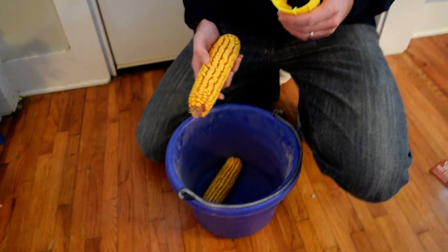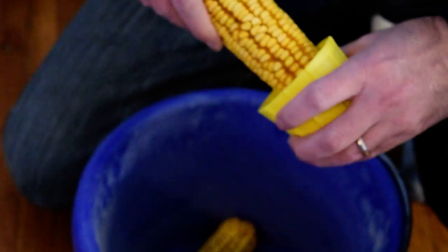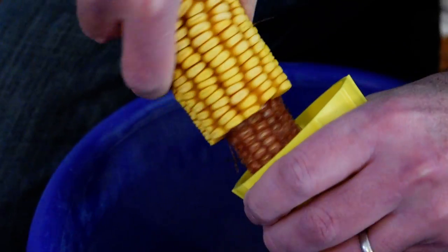So I'm going to do a little demonstration here. We've got some good dry field corn. Insert the ear from the large side of the corn sheller, and then twist it, and then move the corn from the cob. Then turn it over and do the other side, and get it all off there.